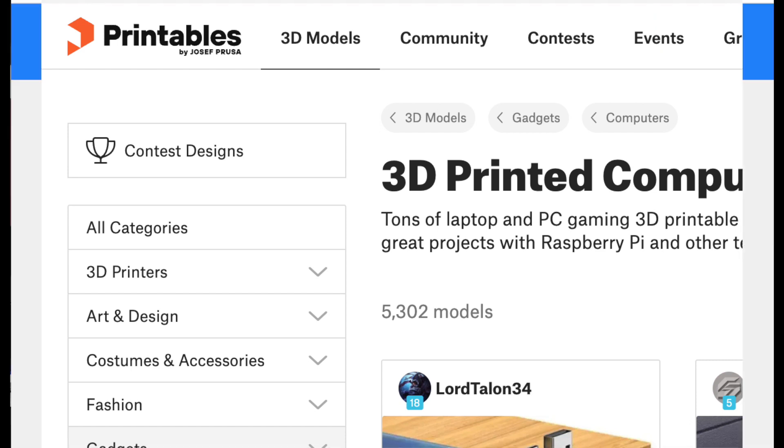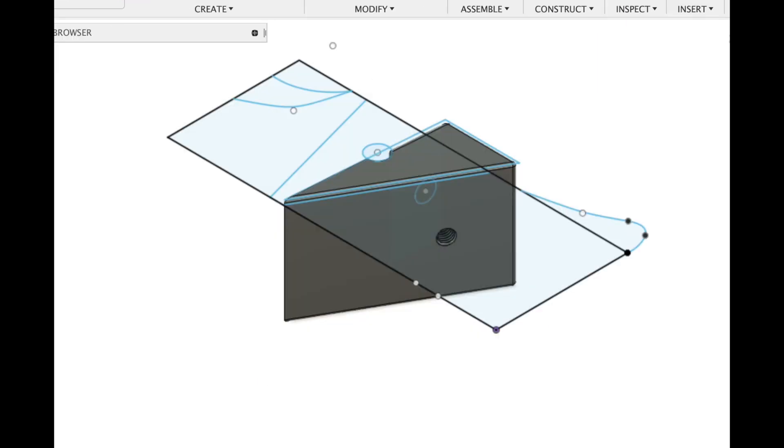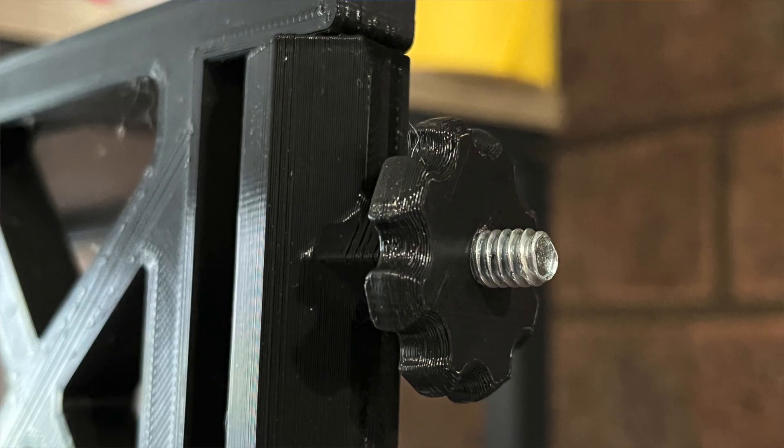But my printers are running most weeks. Once you have mastered a CAD program that allows you to design and draw 3D items, then you are only limited by your imagination and the problems you need to solve. I've done many simple and complex prints.